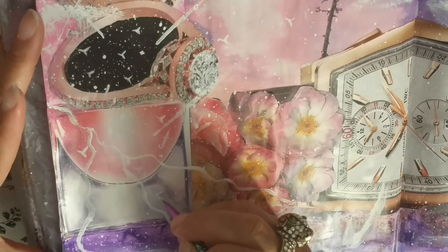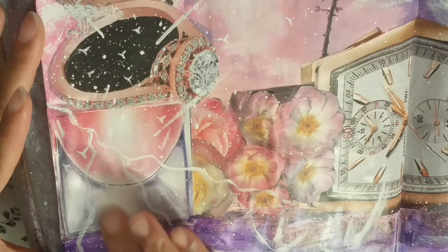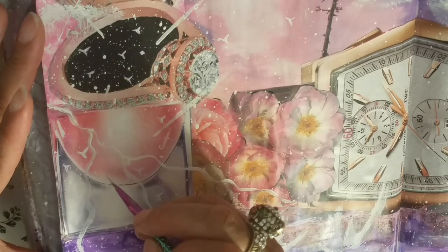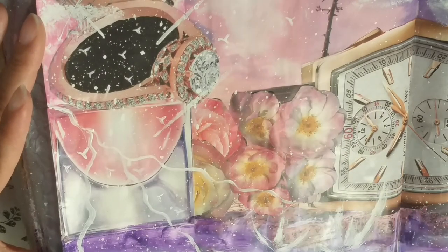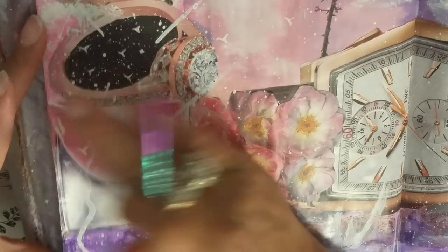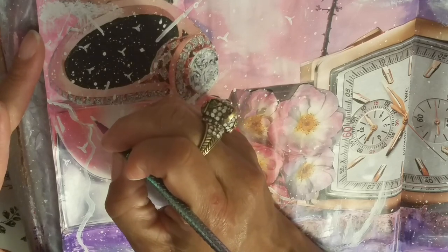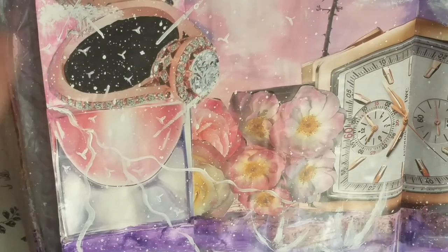I'm going to put a few medium-sized stars in this world here. There's a lot of white going on, so just where the purple is, I'm throwing in a few little stars. I'm going to throw a few more up here. I don't like how that looks — you just wipe that off. If you don't like it, you mess up, you wipe it off. You're not stuck with anything. That's the beauty.